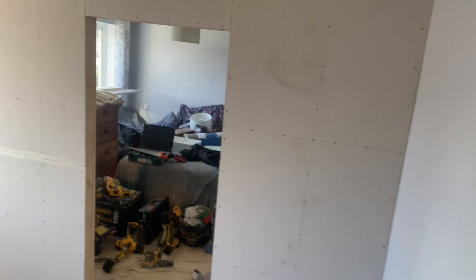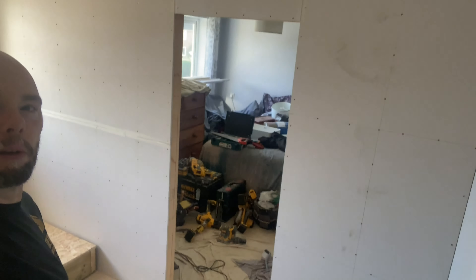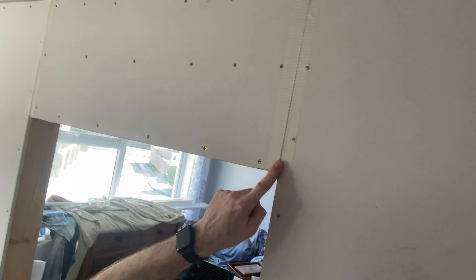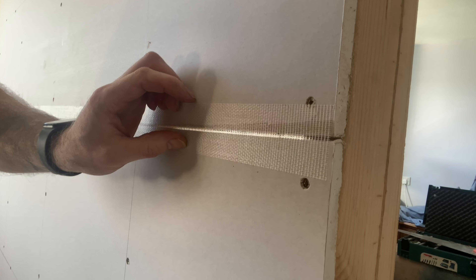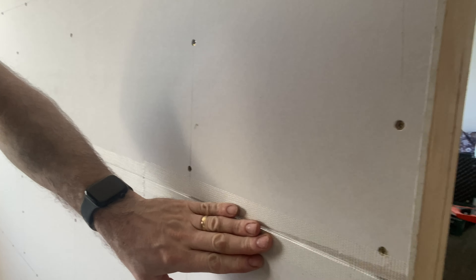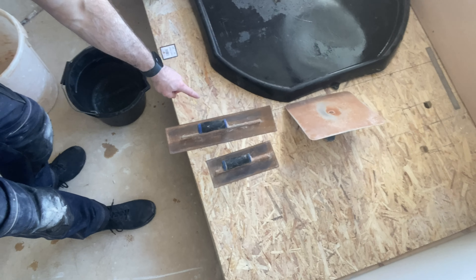Knocking it out of the park so far. Boom - last bit of plasterboard done. Scrim tape put on all the joints - you can just see it there. What that does is, between all the joints, it will never allow it to crack - it keeps it all nice and tight. Job done, happy days.